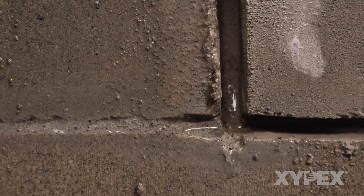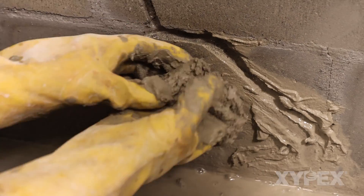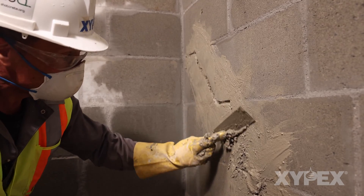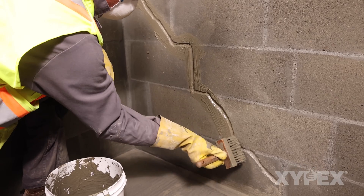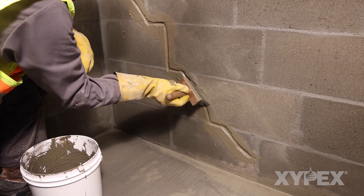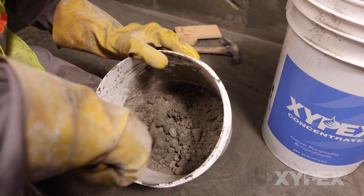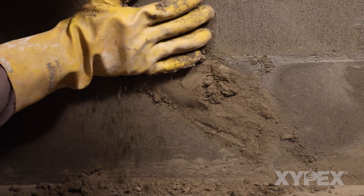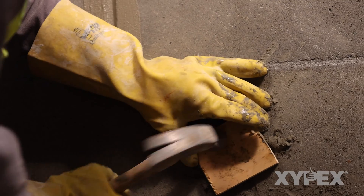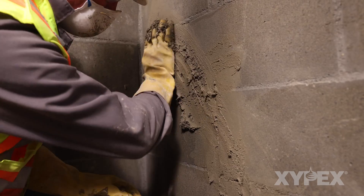If the crack repair area is actively leaking, fill the bottom half of the slot with Xypex Patch and Plug to stop all active water flow. Apply a slurry coat of Xypex Concentrate to the half-filled slot and to the prepared slots without active water flow. Fill the slot to the surface with Xypex Concentrate in dry pack form. Fully consolidate the dry pack with a block and hammer. Patch and Plug Concentrate blends may be used in place of the Xypex Concentrate dry pack.